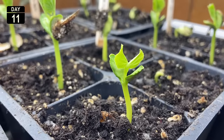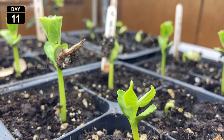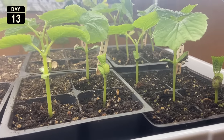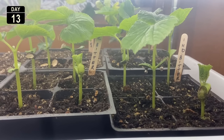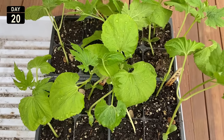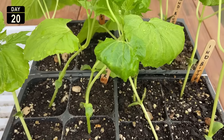Next, it's time to expose the tray to direct sunlight. You can place the tray next to a windowsill or use artificial light. In the absence of a good light source, the stems can become leggy. Within two weeks, the plants will have built a good root structure and developed a few true leaves and small branches.